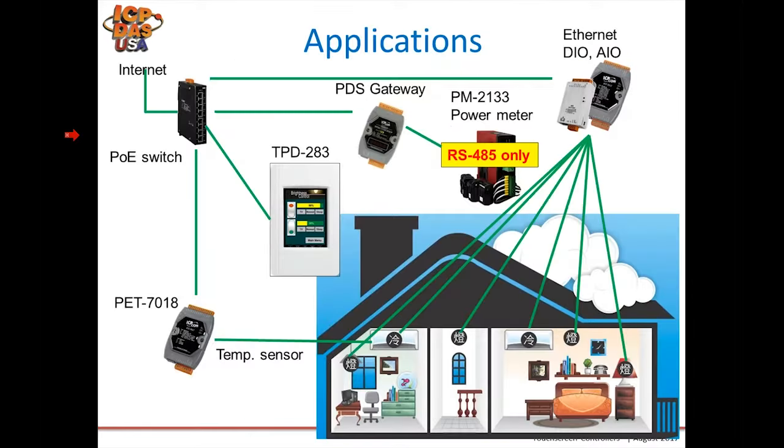Here's an application diagram for home automation. The TPD is connected to a switch so you can communicate via Modbus TCP to our PET modules and PDS gateway, able to read power meter data and also communicate to other Modbus TCP slave devices to control various features like turning on lights, opening windows. You can even use window sensors for security purposes to determine if a window is open or closed.